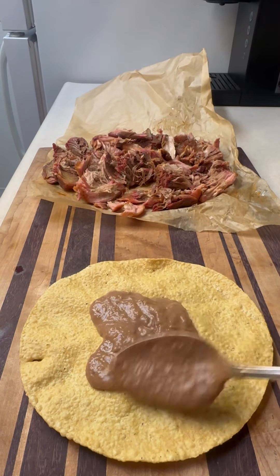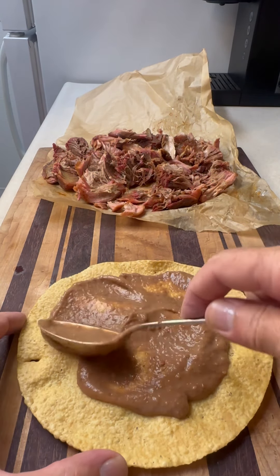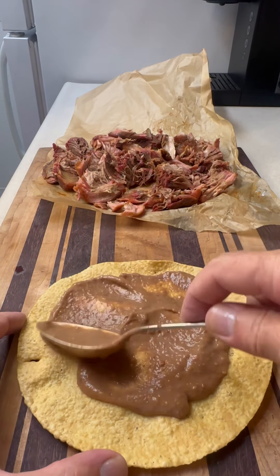First things first, we need our shell. We're going down with those nice warm beans. I put a little bit of water in there just to thin them out — they're nice and creamy. We're just going to spread a nice layer down on the bottom of that tostada. That's good to go.